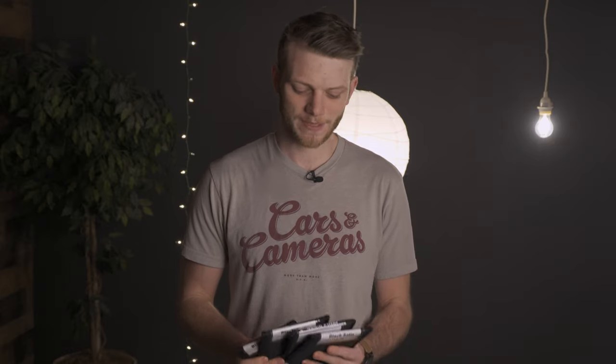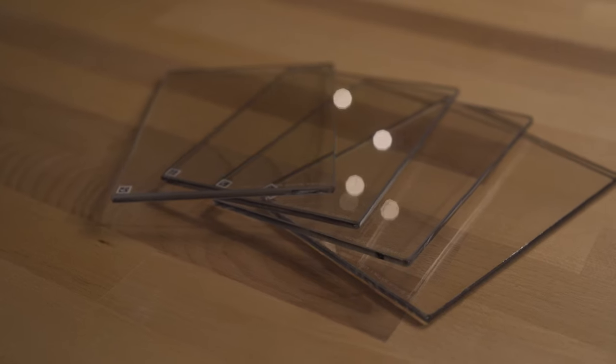What's up everybody? Greg here with Lensport to Go and Lens Rentals — welcome back to the channel. In today's video we're going to be checking out some filters from Tiffen: the Black Satin FX filter set.